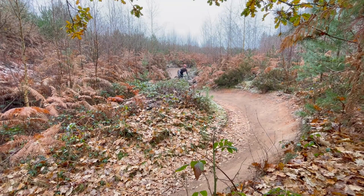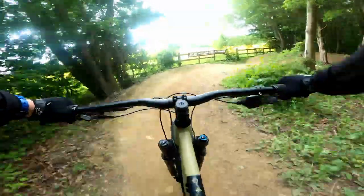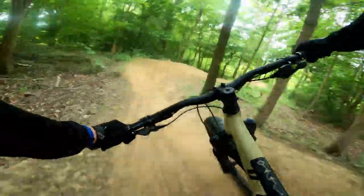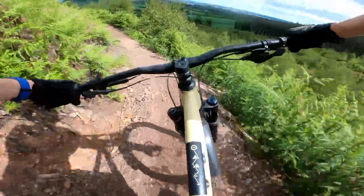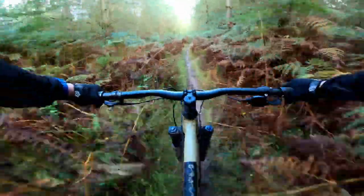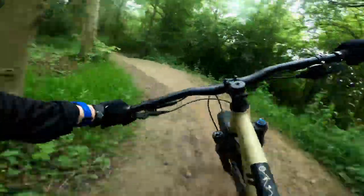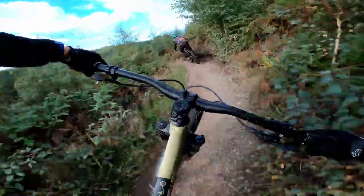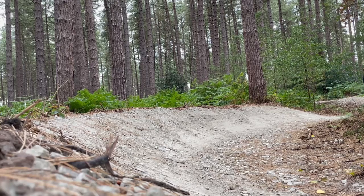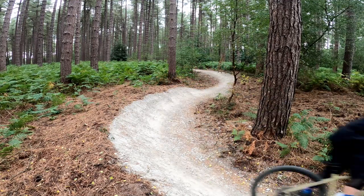Over the last year, I've ridden this bike on a wide variety of trails and in different conditions — check this out. After testing this bike pretty thoroughly, I think I've got a pretty good idea of its capabilities.